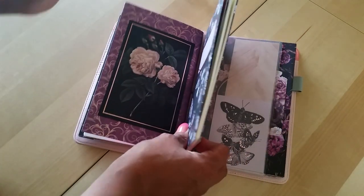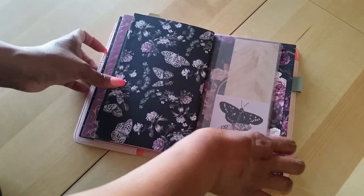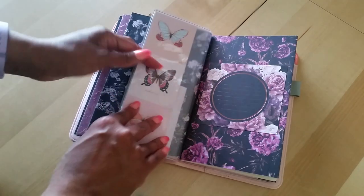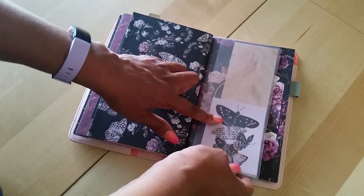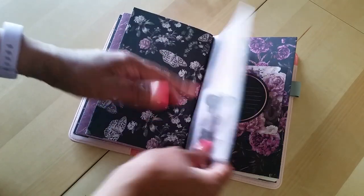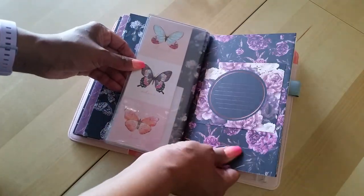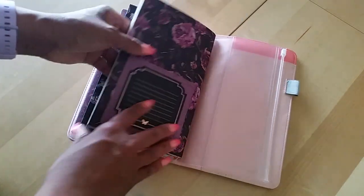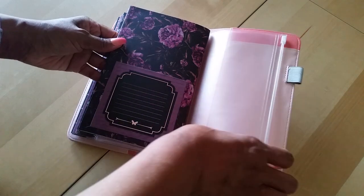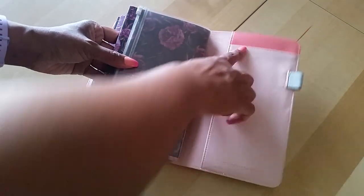It doesn't totally match the cover but it matches enough for me. I have a zip pocket with some pretty paper in there, then the last insert which I covered, and the back pocket of the zip pocket — nothing in there yet.